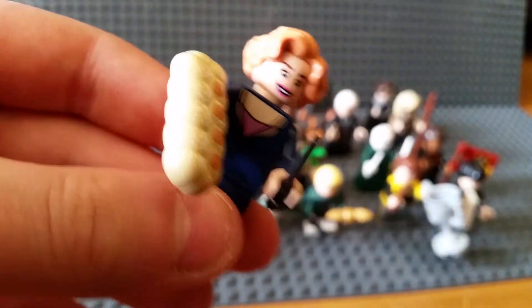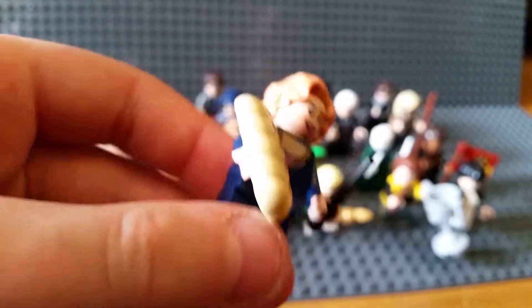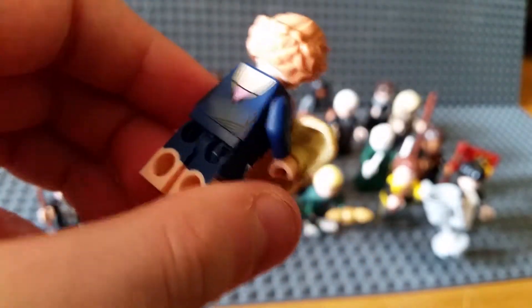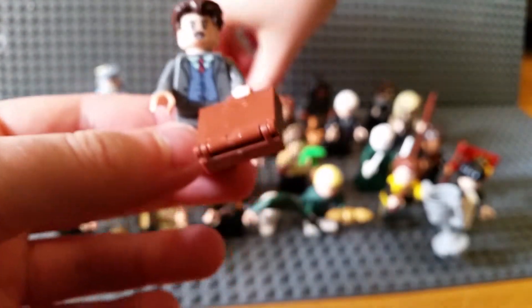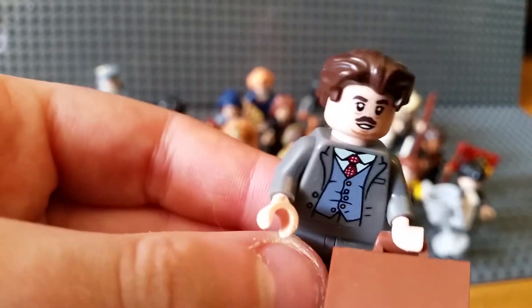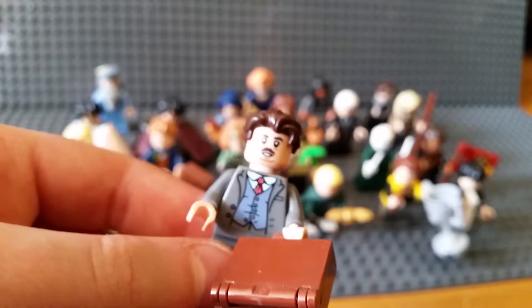Oh yeah, megaphone man is Professor Flitwick - that's his name. This girl I don't know her name; comment below if you do. She's got a nice scroll, no alternate face, and very nice printing with nice texture. This guy I don't know his name either, but he is the fat dude from Fantastic Beasts and Where to Find Them. He's got no alternate face and a pretty plain back.